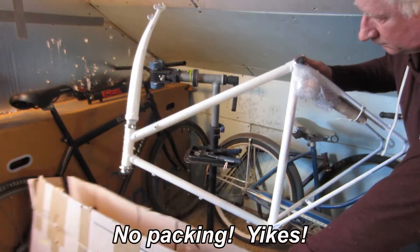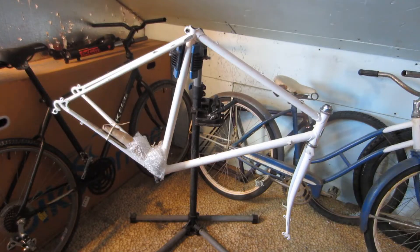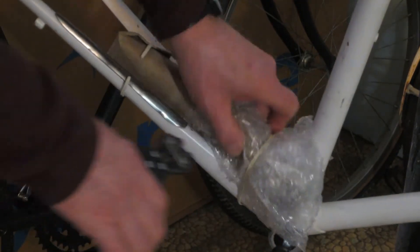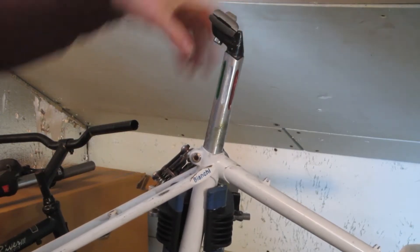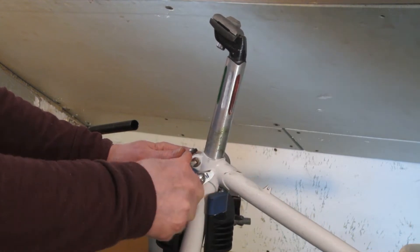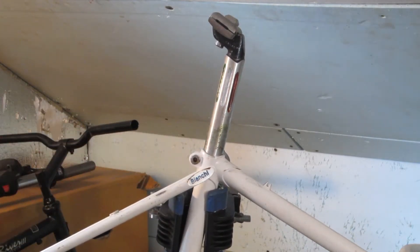So I decided to buy this frame and fork for just $195 on eBay and work on the build when and as finances permit. The frame included a fork and a seat tube, and the seat tube is fluted and painted in the Italian flag colors — red, green, and white. It looks like it was painted by hand rather than at the factory.